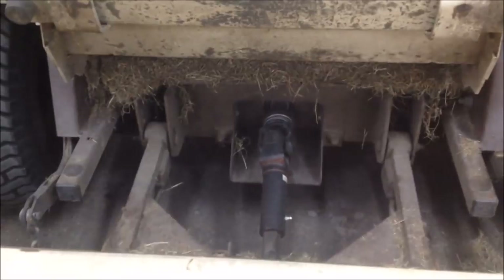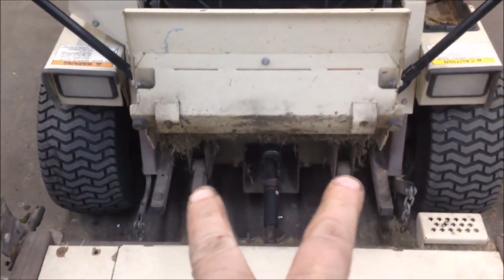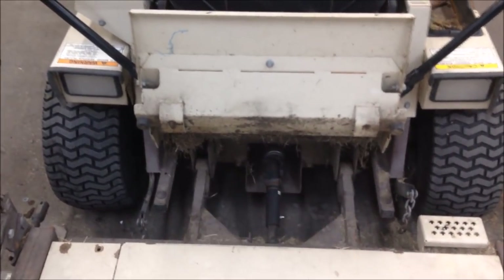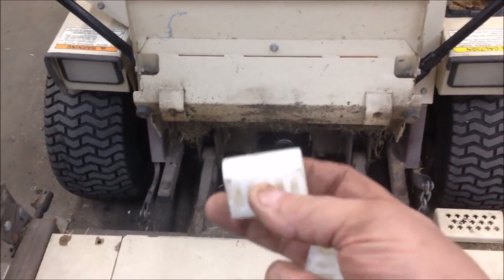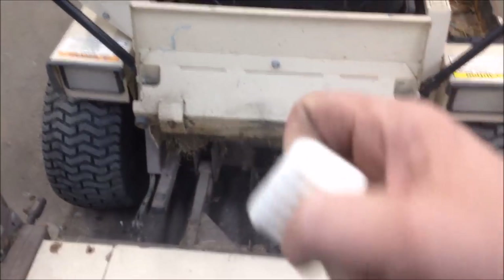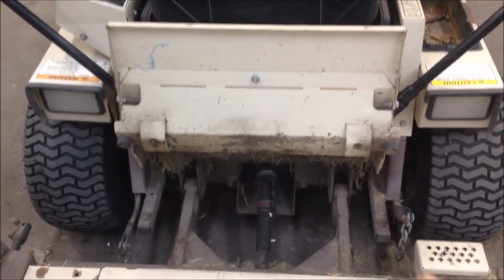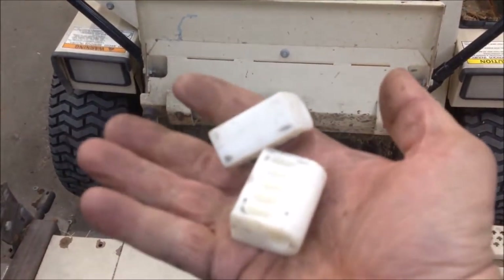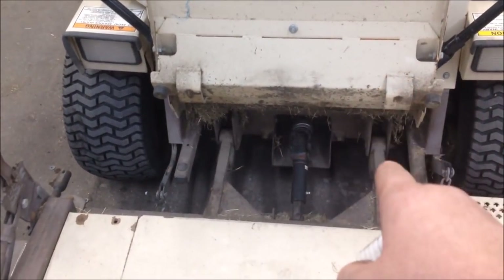There are two bushings that go in here and they're only like a couple dollars a piece. They look like little tombstones — just blocks with a bolt hole through it. Where the arm goes around it, kind of like that right there. When it gets this bad, these will be gone, just completely worn out and obliterated.